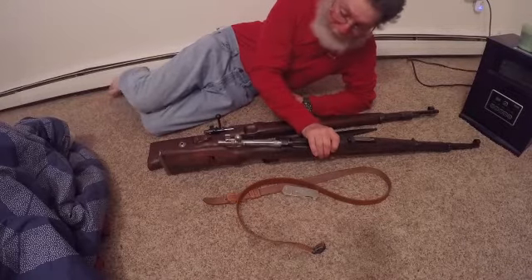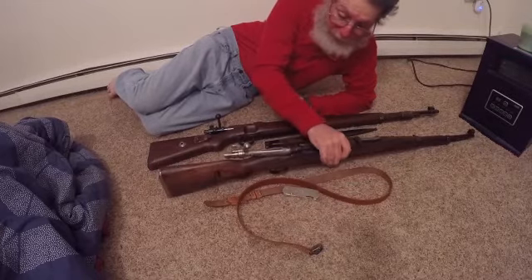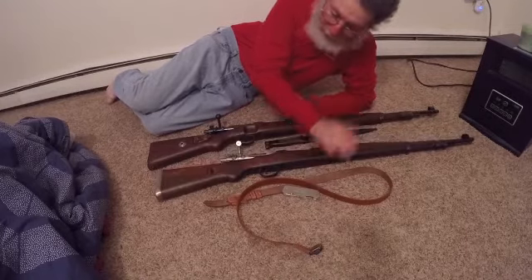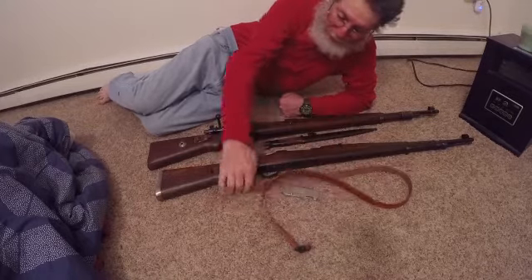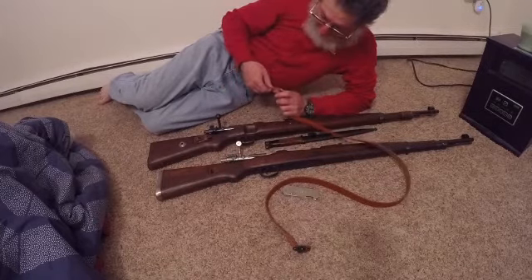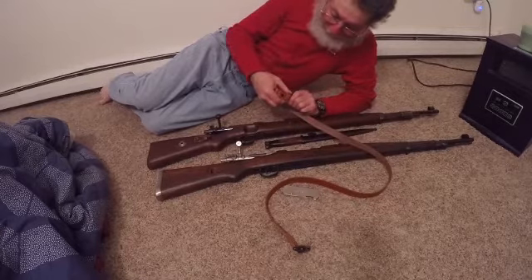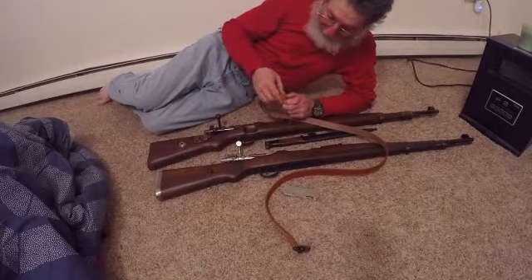The barrel is in immaculate shape, and the bolt has no rust on it. It still has traces of cosmoline so I'm going to have to do some cleaning. It did not come with a strap — I did a video on this strap that I bought, so I'm going to try to install it.